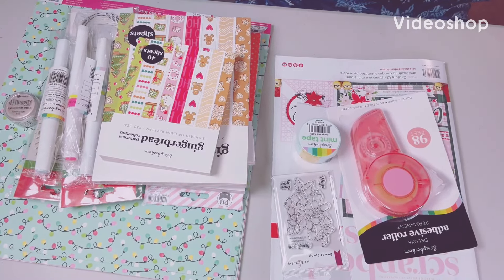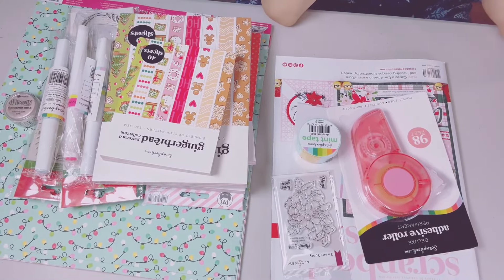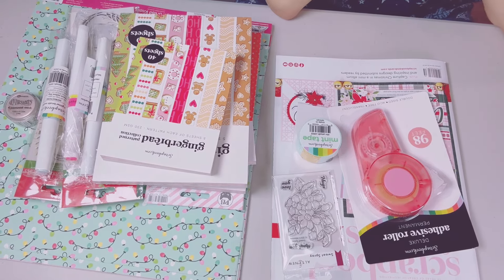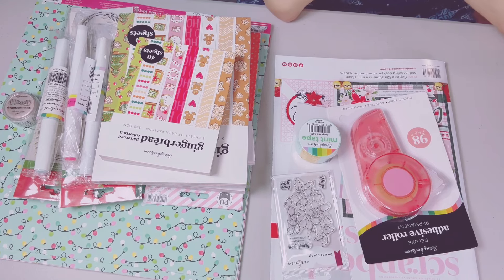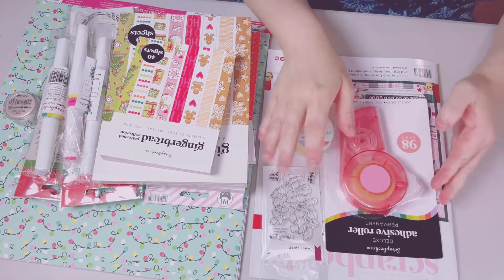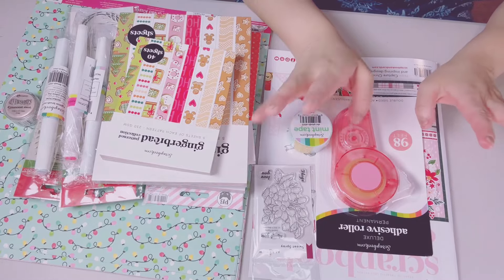Hey y'all, this is Gina, welcome back to my channel! I have a Scrapbook.com haul I'd like to share and I'm so excited, I can't wait.